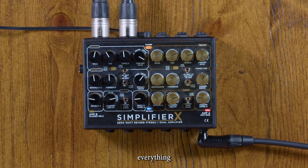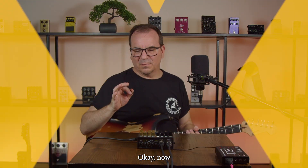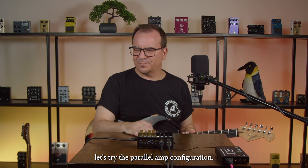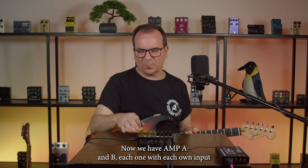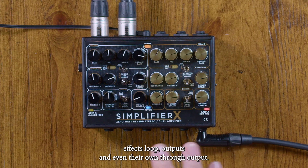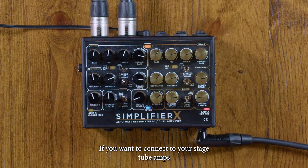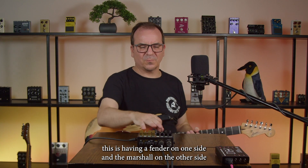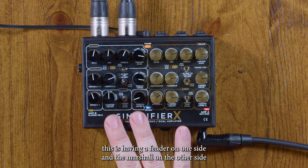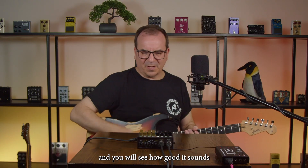So it does everything. Now let's try the parallel amp configuration — we have amp A and amp B, each with their own input, effect loop, outputs, and even their own through output if you want to connect to your stage tube amps. One famous configuration is having a Fender on one side and the Marshall on the other, and you will hear how good it sounds.